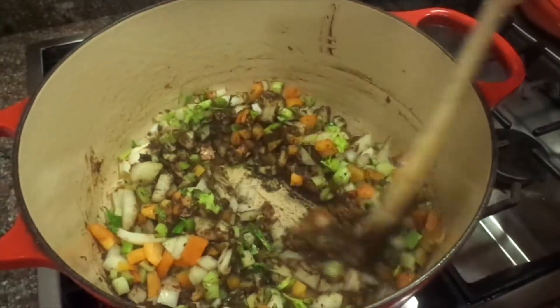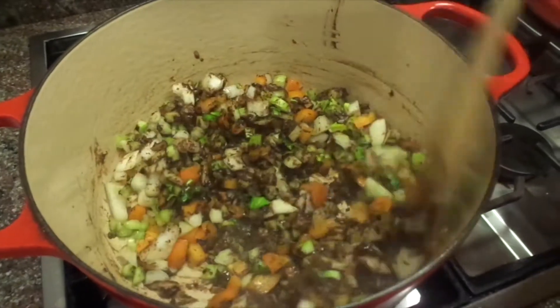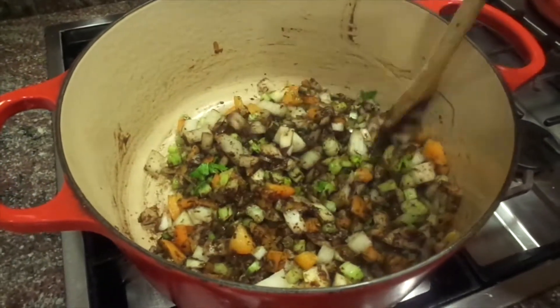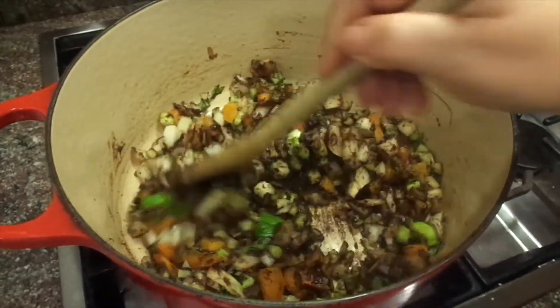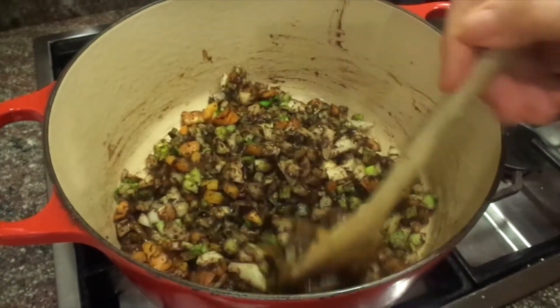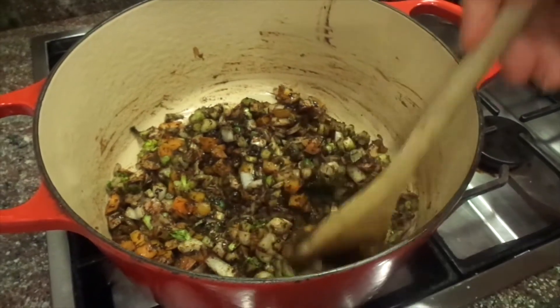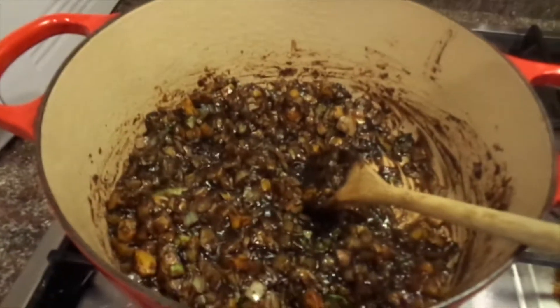This seems like a lot of veggies. I actually chop up the celery leaves — not just the stalks. I have a video where I talk about celery leaves, but I like to add them because they have a lot of flavor. Just let this cook; it kind of stops the roux from cooking.